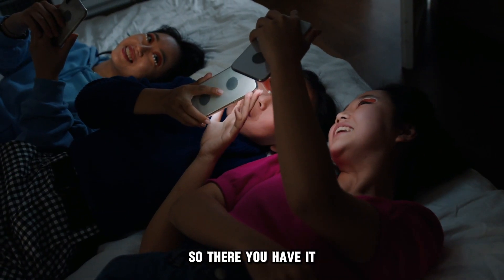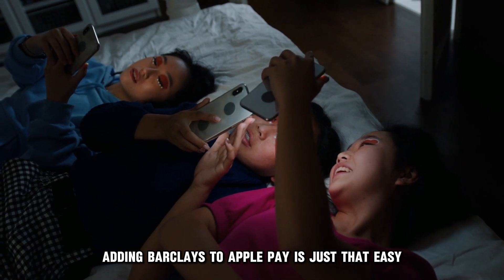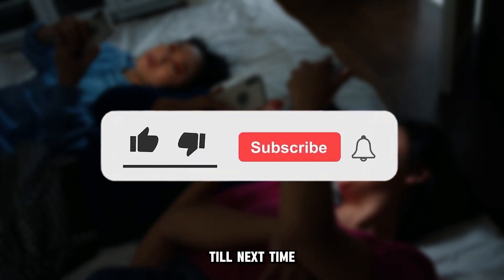So, there you have it. Adding Barclays to Apple Pay is just that easy. Thanks for watching. Till next time.